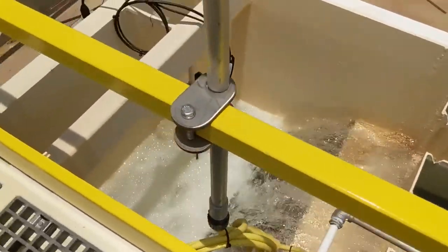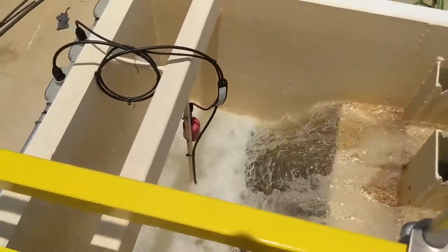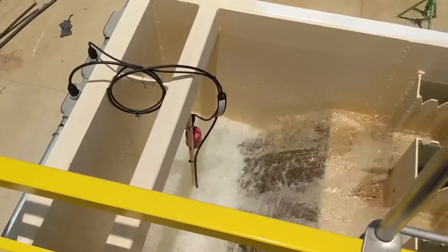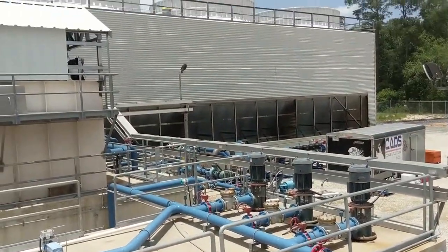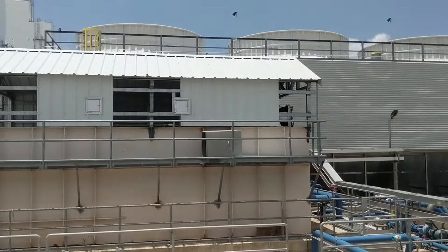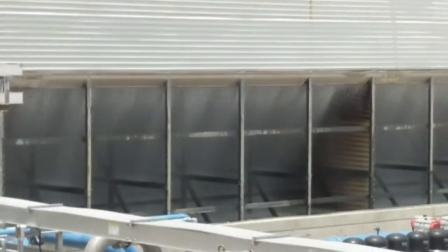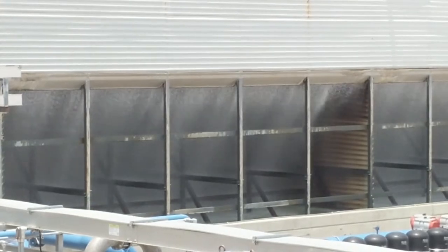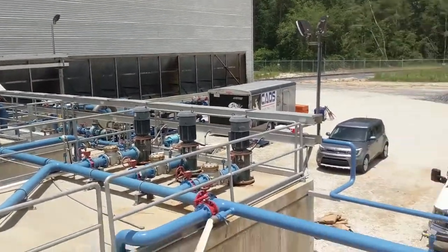This is our clear well for that pump. We've got a submersible level transducer and a high-high float. This cooling tower has 21,000 gallons of flow recirculating, so our 800 gallons per minute is just makeup water for the evaporation.